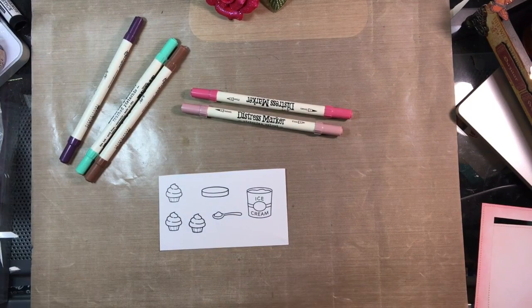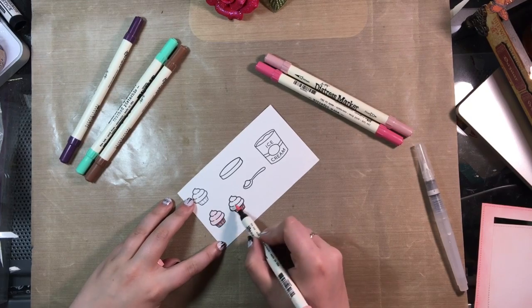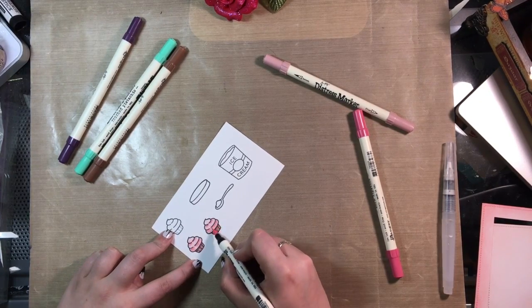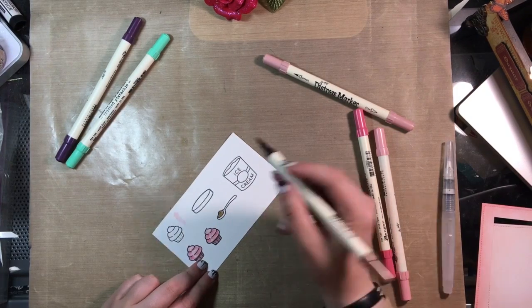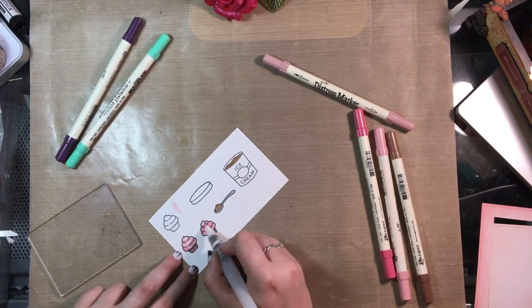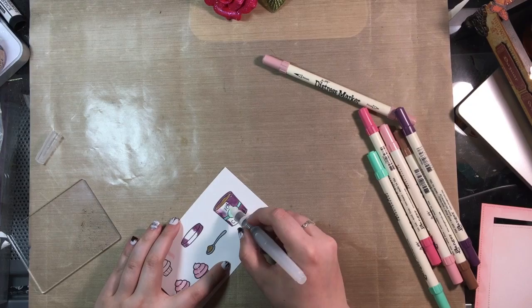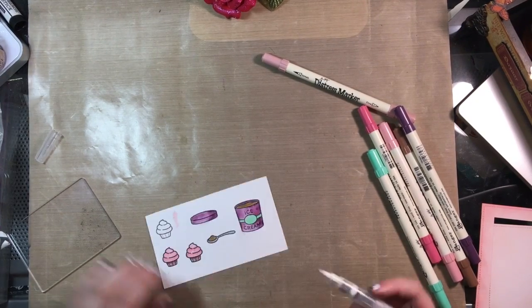I took the Baked With Love and Treat Yourself stamp sets and I'm using Victorian Velvet Distress Ink marker for my cupcake liners, Spun Sugar for part of the cupcakes, and Worn Lipstick to give some dimension. I started by blending with the Spun Sugar marker but it left a funky texture, so I went back over it with my water brush to smooth it out. I used Vintage Photo for chocolate ice cream and, not having the Hickory Smoke marker, I dabbed it from the ink pad onto an acrylic block and used my water brush to blend it out. Then I used Cracked Pistachio and Seedless Preserves for my ice cream container, blending with the water brush to create highlighting. I made a little bit of a mess but it cleaned right up with water.